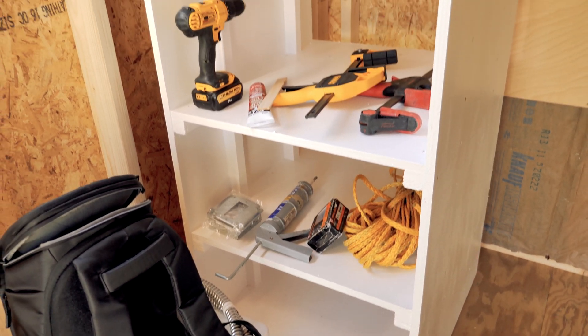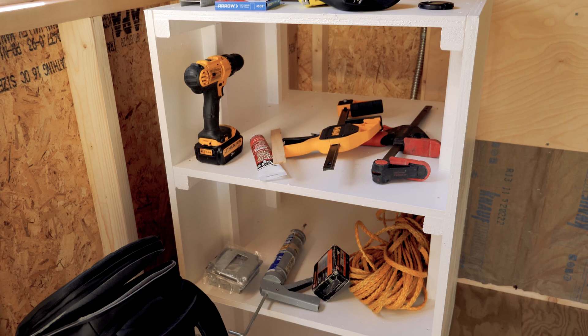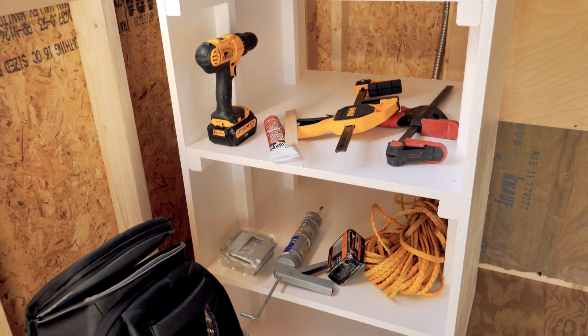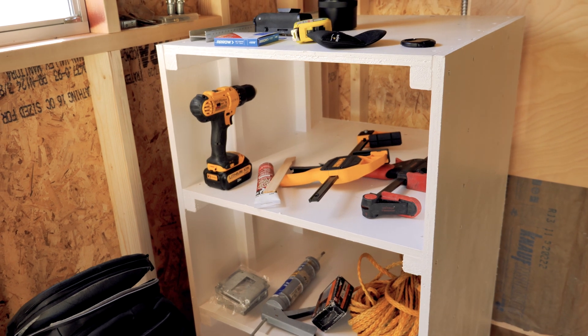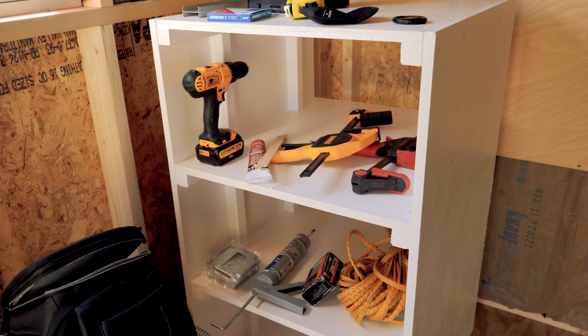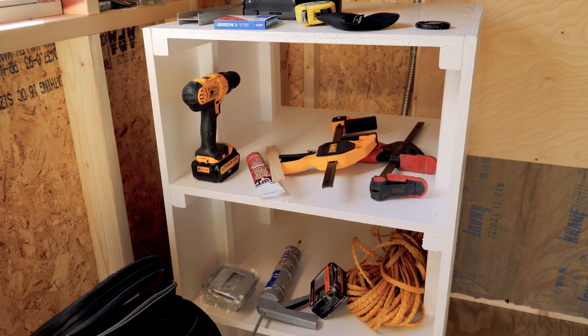I've also gone ahead and started building a battery box for the BYD batteries. I started working on this at the end of summer, and I'm at the point where I need to build some doors and start insulating the box from the outside. I'll have more updates on that when we start the DC wiring and the batteries.